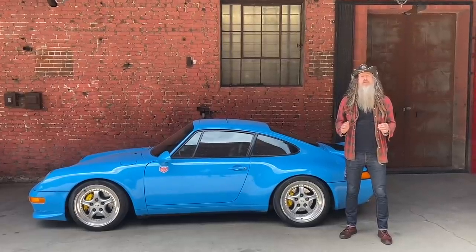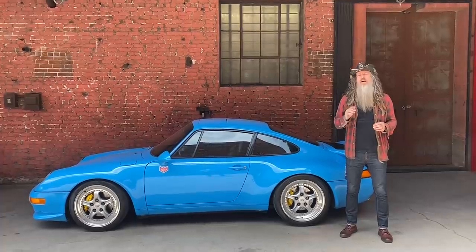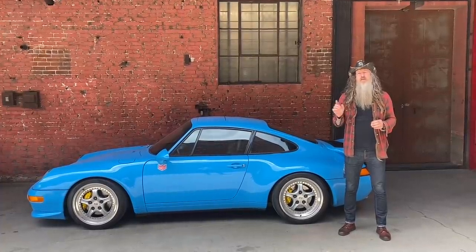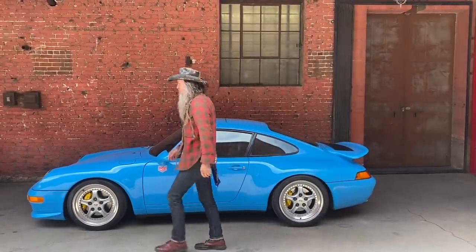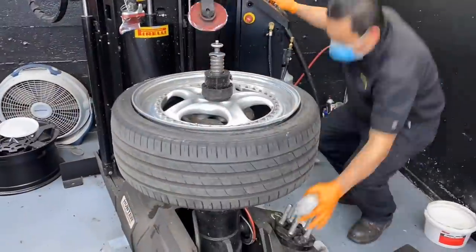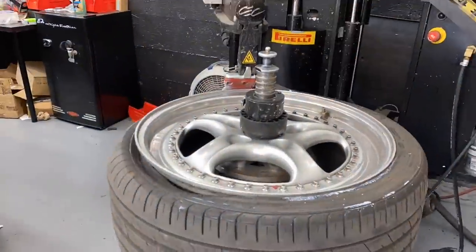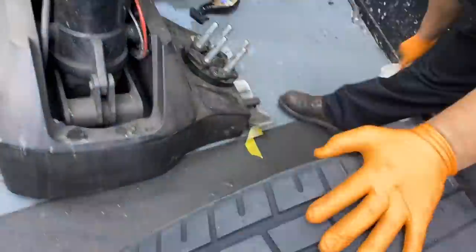Now things didn't necessarily go according to plan — we had a few challenges on the way and dealt with a few issues. So stay tuned and see how it all turned out. Here Mario is showing us how to dismount the old tyre and mount the new Pirelli Trofeo R. Stay tuned and we'll see how it goes from here.